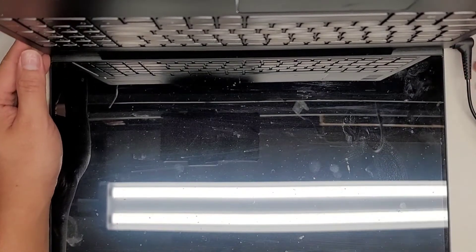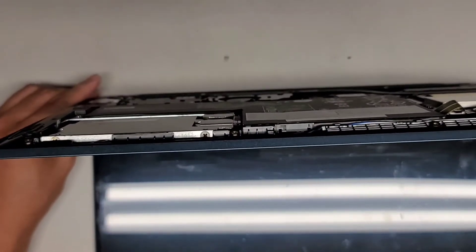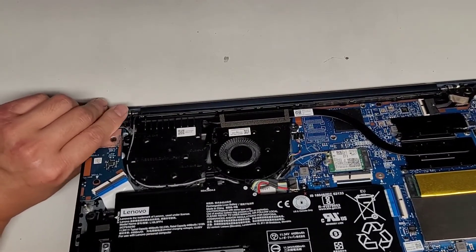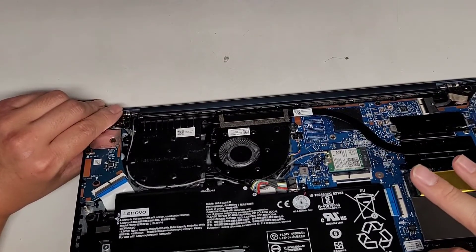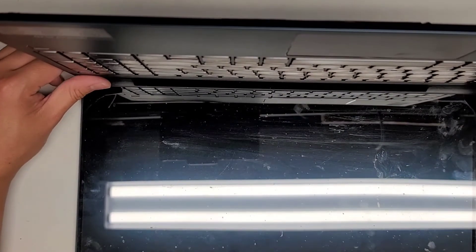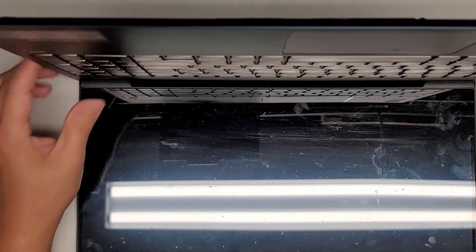Nothing's happening — let's go ahead and plug this in and see if anything changes. Let's see if we get an indication of life. Sometimes because we unplugged all this stuff it might need to be plugged in to wake up. The CMOS was reset. I do see the charging light on here. But the power button does nothing — no life at all. Yeah, I'm pretty sure this fried thing is going to be an issue — it's not going to power up. Other than the charge light coming on, nothing happens.